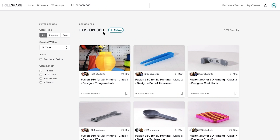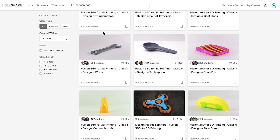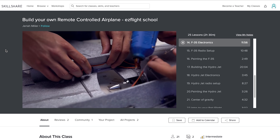This week's sponsor is Skillshare. Skillshare is an online learning community with more than 25,000 classes — for example, Fusion 360, which is what I use to design my projects. Right now I'm checking one about building your own RC airplane — you know what that means. Premium membership gives you unlimited access so you can join the classes and communities that are just right for you.